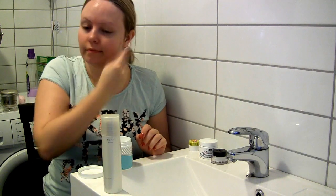Next, I like using the First Aid Beauty Facial Radiance Pads. It's an acid toner that removes bacteria from your face. I like using this to remove pimples or prevent new ones from appearing. I take one of these pads and gently apply it over my face.